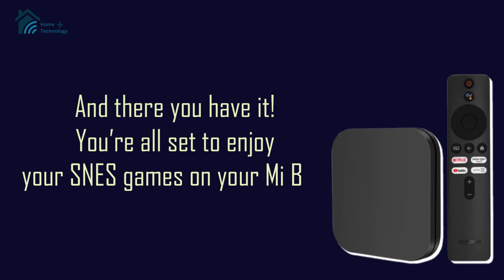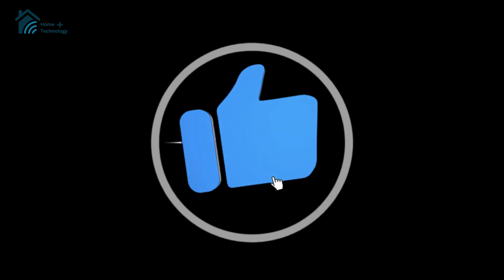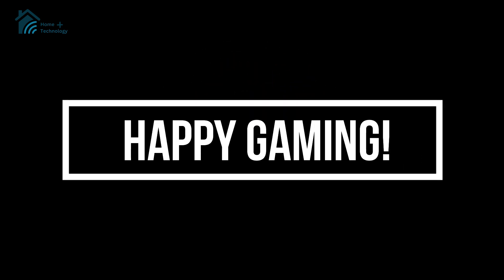And there you have it — you're all set to enjoy your SNES games on your Mi Box. If you found this video helpful, don't forget to like, subscribe, and hit the bell icon for more gaming guides. Happy gaming!